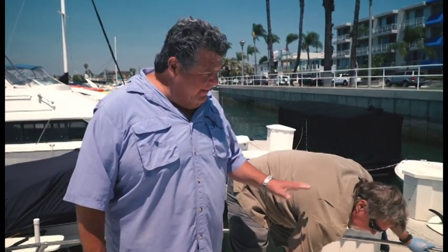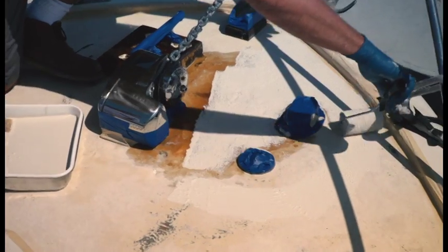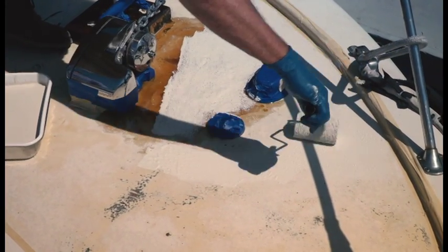In last week's segment, you saw how Kevin got started. He did all the sanding, he put on the primer with the Tough Coat paint, and he got the first coat of the Tough Coat rubberized paint on the boat.